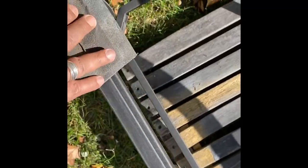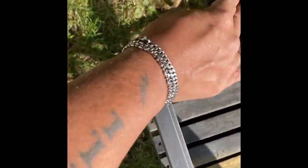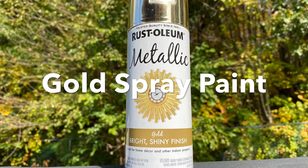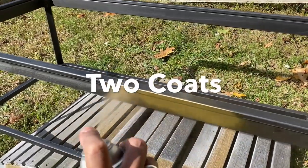Next, I'll be taking the sandpaper and sanding the whole entire table, including sanding off any rust that remains. Next, I spray painted the coffee table with metallic gold, giving it two coats.